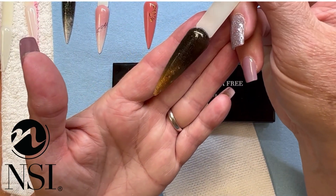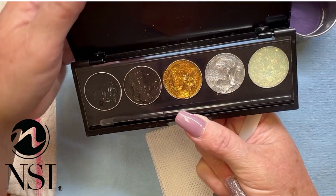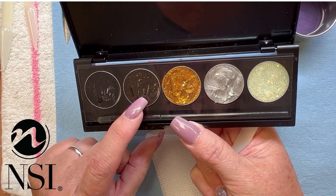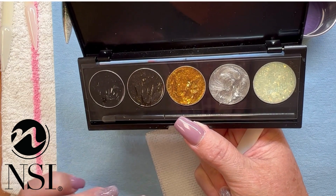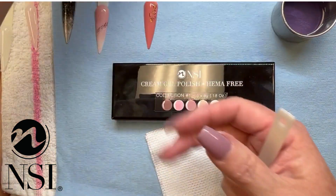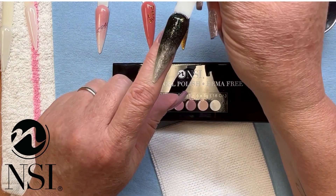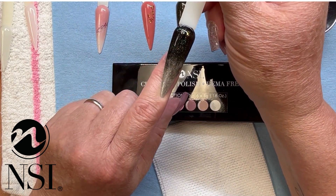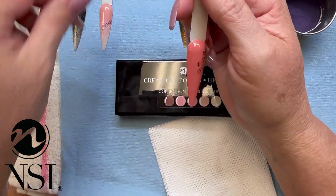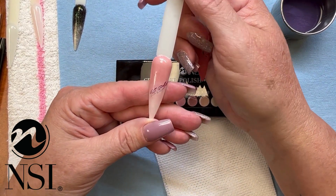This one here was the black one. This particular black reminds me of my little black dress in the Simplicite range — it's black with just that hint of gold to it, so it's perfect. I've also done one with the silver tones, and again, so easy to blend. It's easy to do art — simple little cheetah prints or just even a little chain link. Really great, super easy.